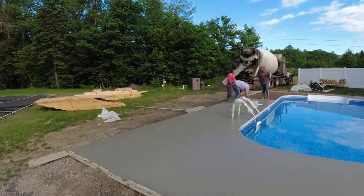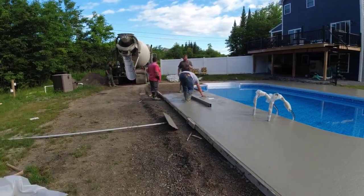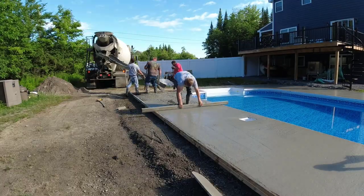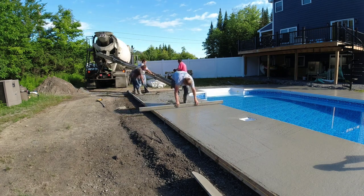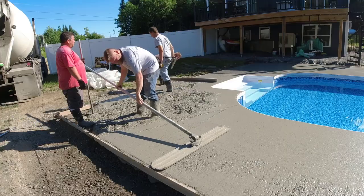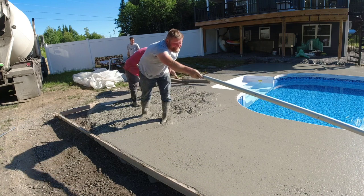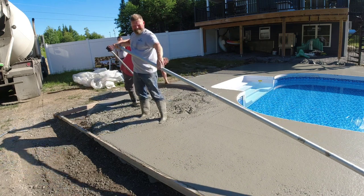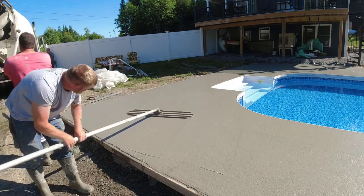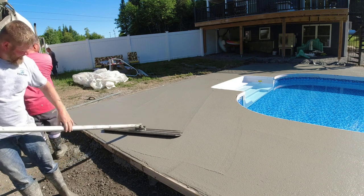A lot of people want stamped concrete around a pool, but broom finish concrete won't be slippery if it's done and sealed right. Stamped concrete can get really slippery around a pool. People typically want color in stamped concrete, which darkens it and makes it a lot hotter in the sun. I'd rather do a plain broom finish pool deck — I think you're going to be perfectly fine. I don't often get to video the finished products a month out, but that's my recommendation.